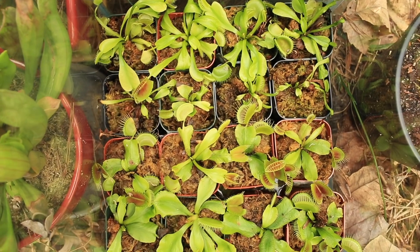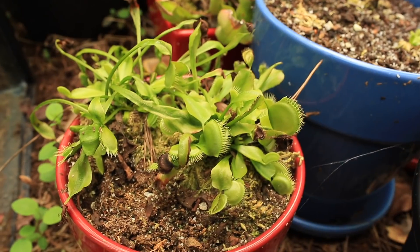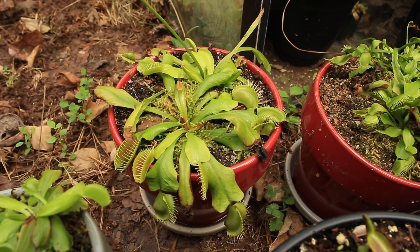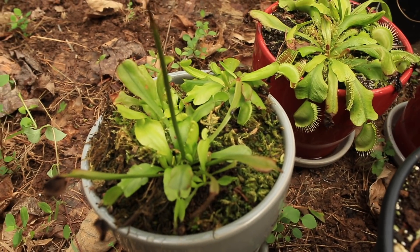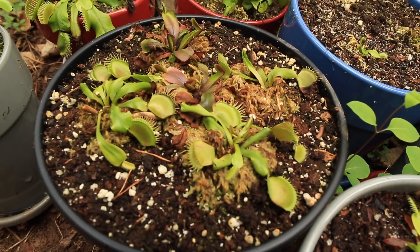It stayed nice and damp in here. The plants have all gotten some good natural sunlight over the winter, and they've gone through a natural cold period for several months of 32 to 50 degrees Fahrenheit. So when spring comes, their biological clocks will be set, regardless of where they were born and lived their early lives, like a greenhouse in South Florida.